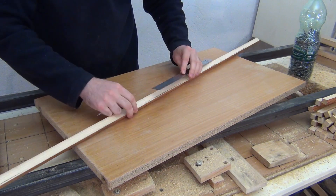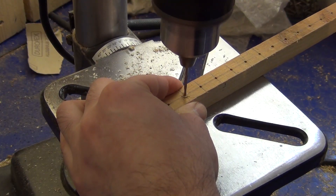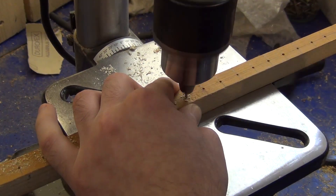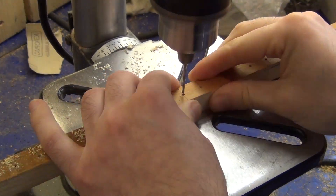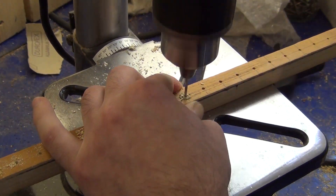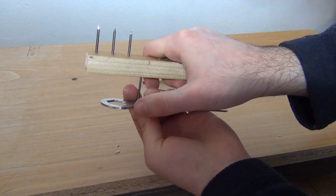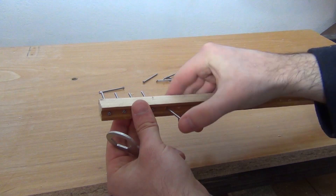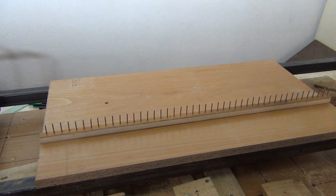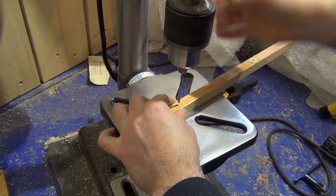The next step is to cut two long and thin wooden strips. I drill many holes in them. The distance between the holes is equal to the thickness of the keys. Then I put a nail in each hole.